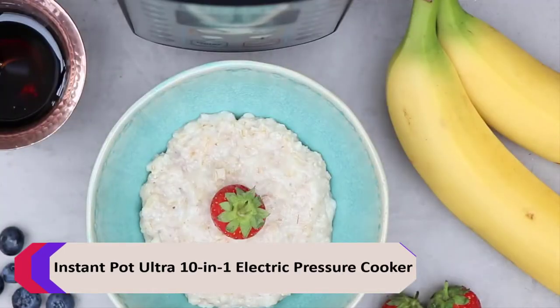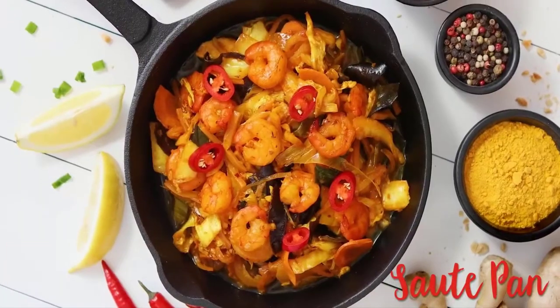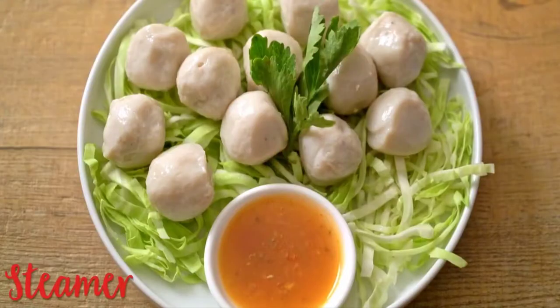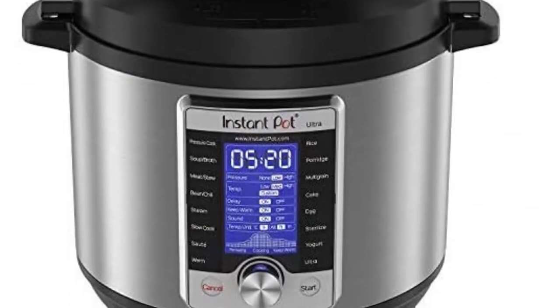This pressure cooker, sterilizer, slow cooker, rice cooker, steamer, sauté, yogurt maker, cake maker, egg cooker, and warmer comes in a 6-quart size with 16-in-1 touch programs.